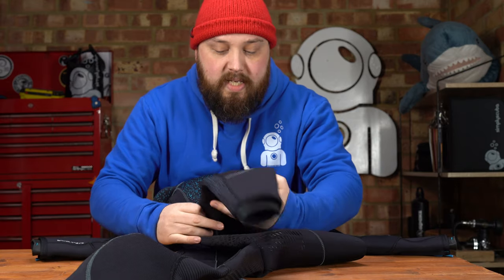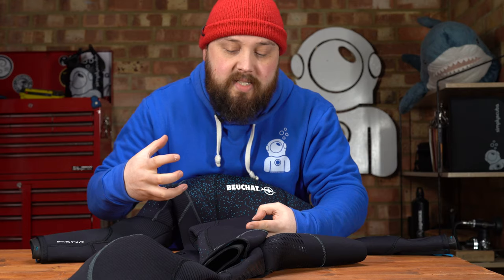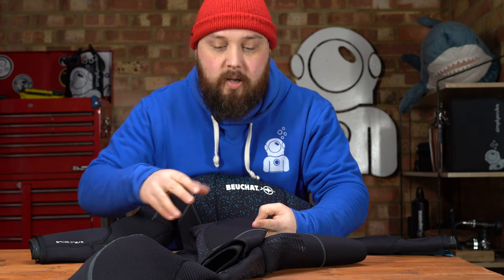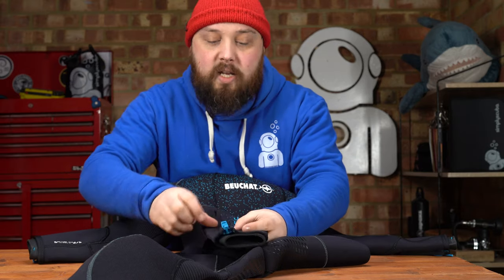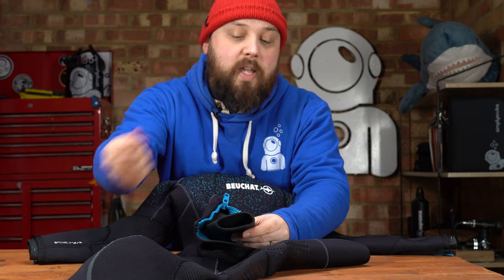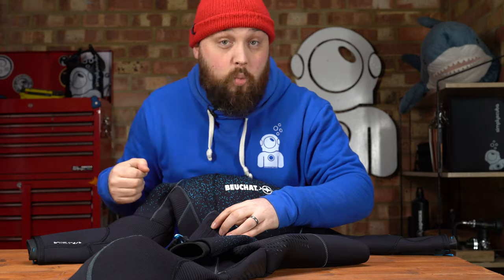Down the suit we get to the knees, which have this Supertrex external lining as opposed to the traditional lining. This is a bit tougher, a bit more abrasion resistant, so if you're doing any skills on the bottom it's going to protect your knees and they're going to last a lot longer. Down around the ankles, you have more of this star field effect, a big long zipper, and then an internal sleeve very much like the cuffs on your wrist. So with your boots, it's going to seal effectively against those, and then you have this external layer that goes over your boots, zips down to hold it all together and really slows the water down.